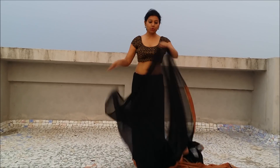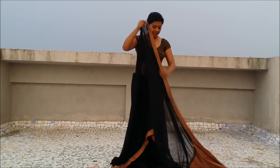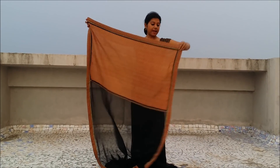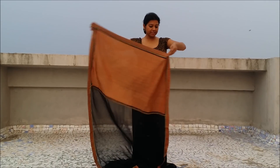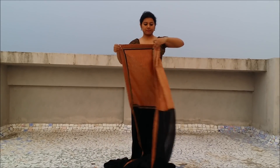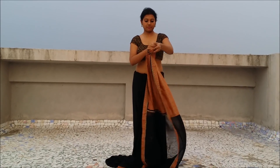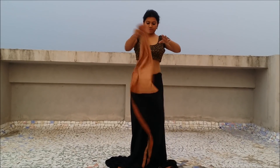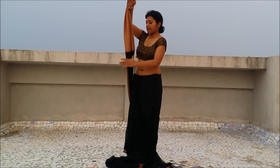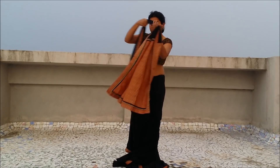Now we will go to the pallu end of the saree and I am going to make quick pleats. Bring it from around my back and throw it over my left shoulder.